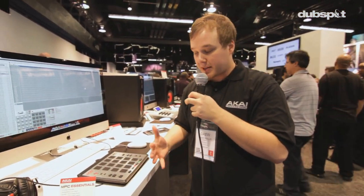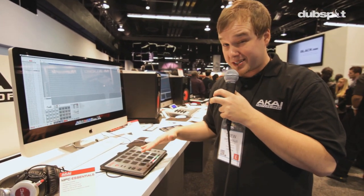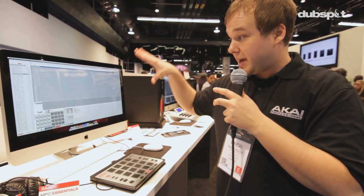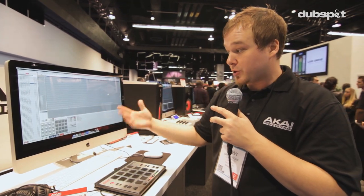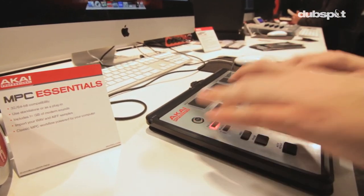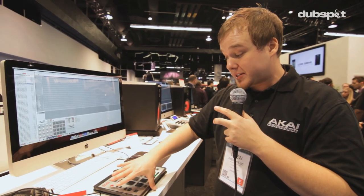The big deal about this is it's the least expensive way you've ever been able to get into an MPC — $149. You get the hardware and MPC Essentials, which is one full track of MPC per instance. You can load 16 samples per setup across eight different banks. Tons of production quality right there built in.